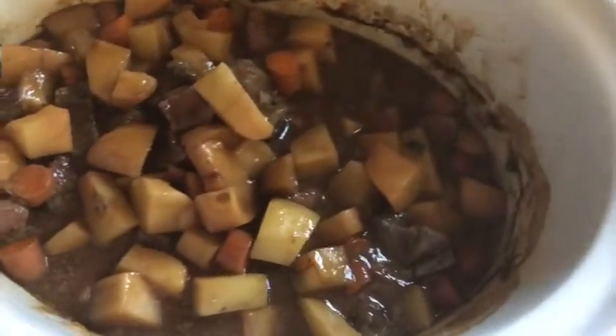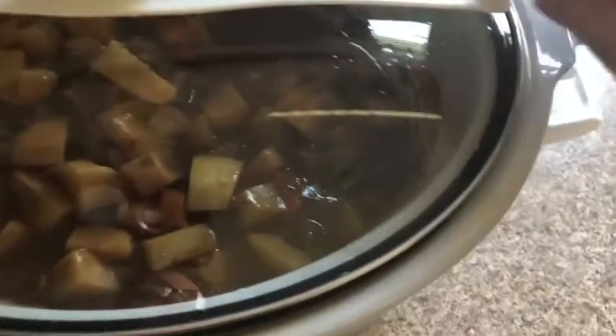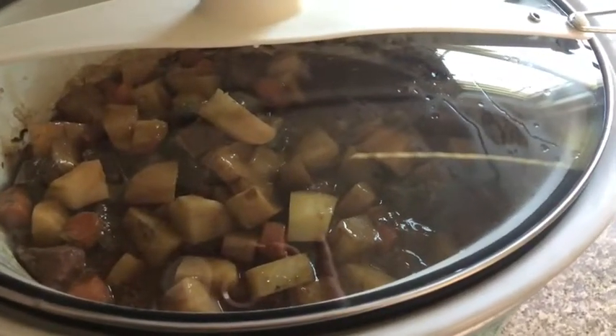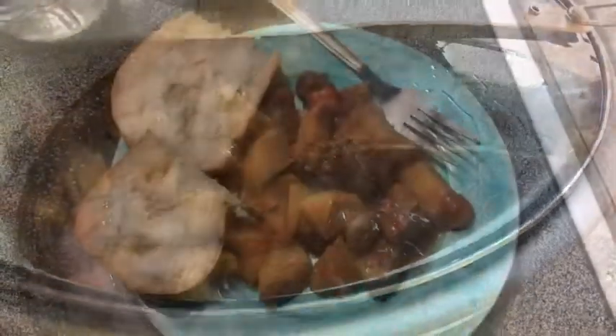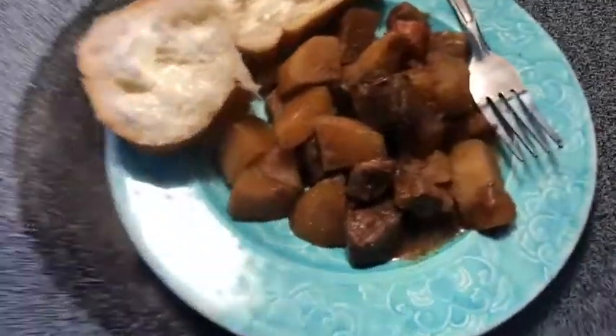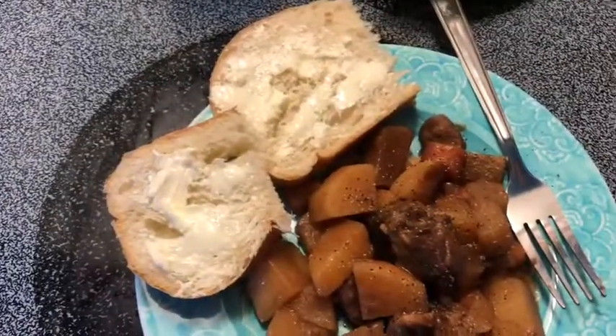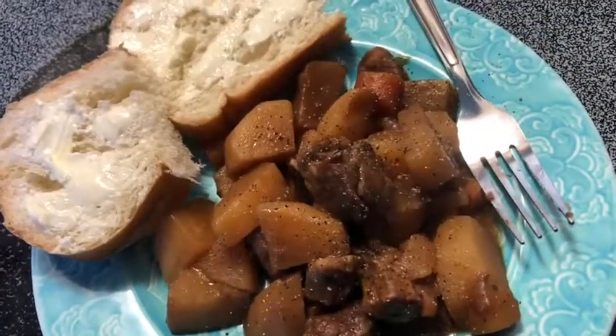And the best part — you can use the leftovers and make a shepherd's pie, which is a super easy thing to do. But that's what we got so far. All right, y'all, there she is — beef stew. Put a little bit of pepper, got some of my buttered bread, and that is it.